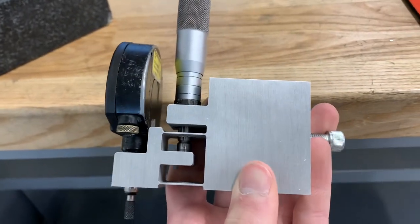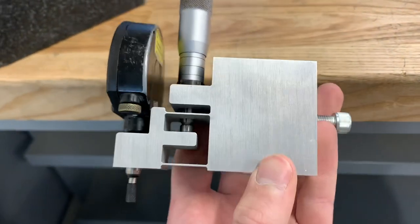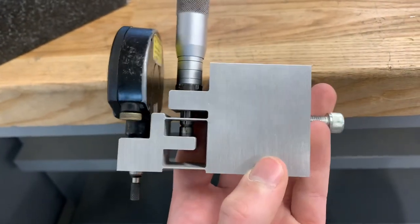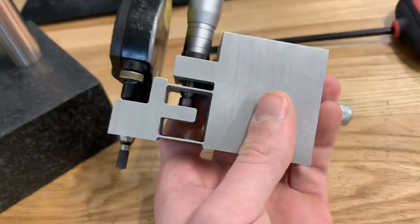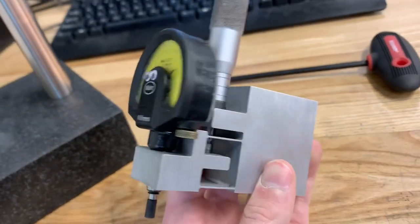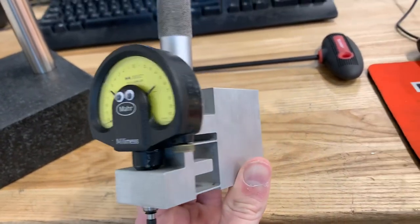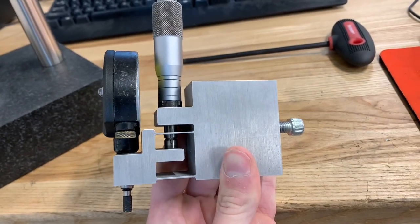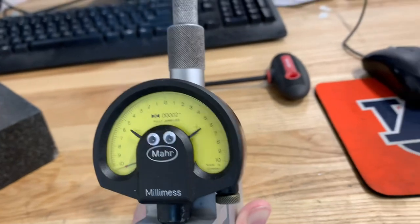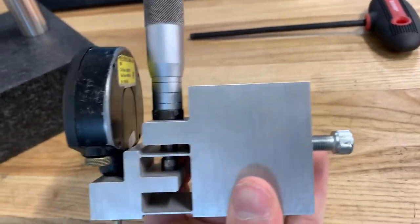You can get about ten to twenty thousandths of travel out of this linkage, which isn't a lot but it's plenty for what this is. The important thing is it gives super smooth motion with absolutely zero backlash, zero stored energy, no hysteresis at all — just perfectly smooth motion that allows me to adjust and zero the indicator really well.